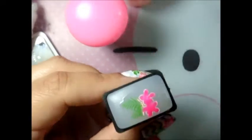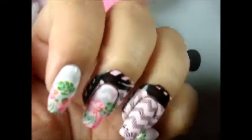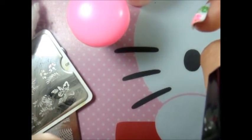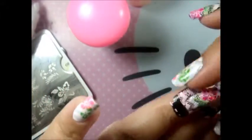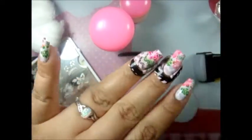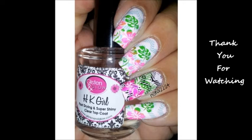Once the base coat is dry, I stamp it onto my nail and place it on the tip like the others. I press and roll, moving it to one side and then the other — it's very easy that way instead of peeling it off. I finish with Glisten Glow oil, and that's it — bye guys!